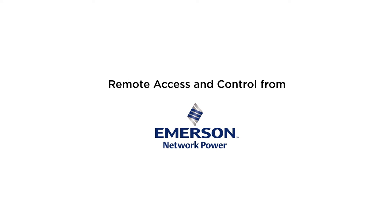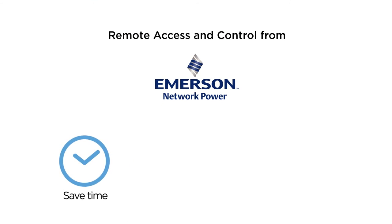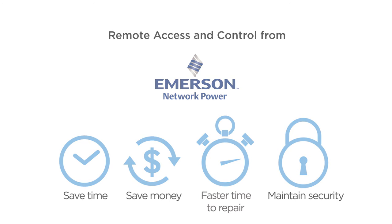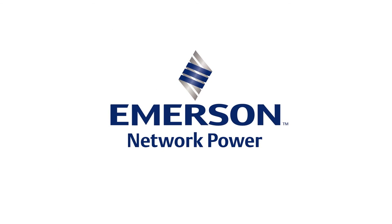Remote access and control from Emerson Network Power. Save time. Save money. Faster time to repair. Maintain security. Let our experience in the data center benefit your data center.